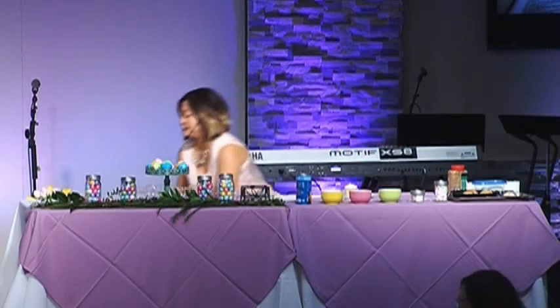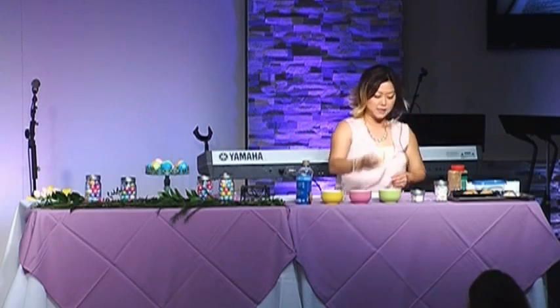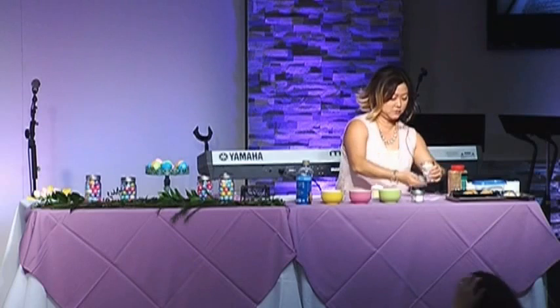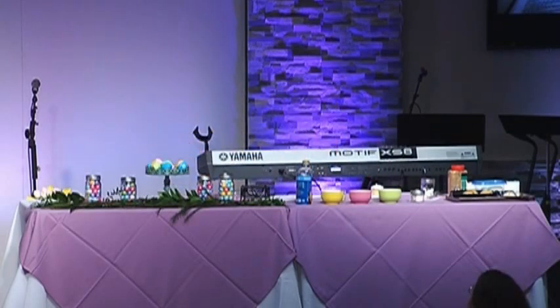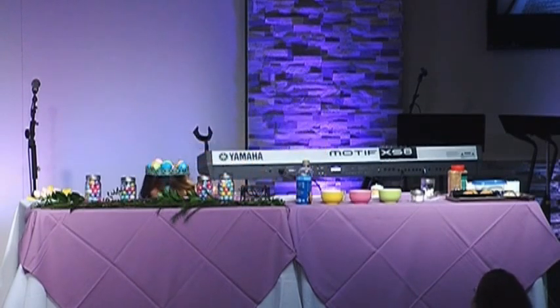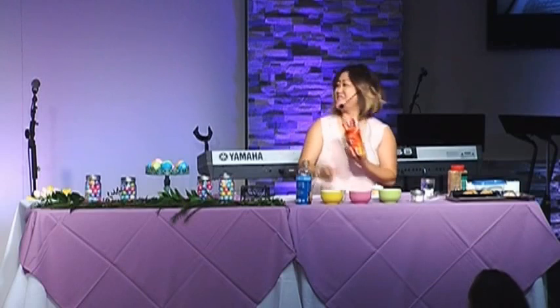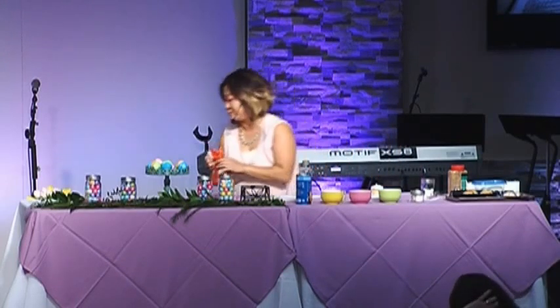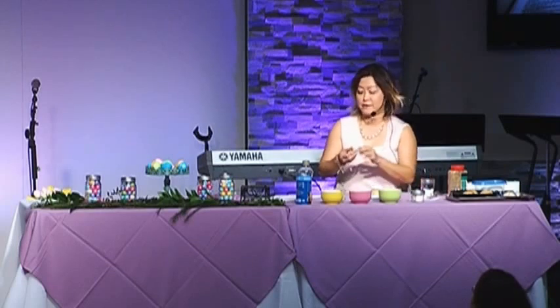We're going to make little lambs. I have white frosting and baby mini marshmallows. I also have a bag of Reese's. My husband wanted to eat some — I said just one, I have to make stuff. It's so simple — any child can make it whether they're one or two, and even if it looks funny.